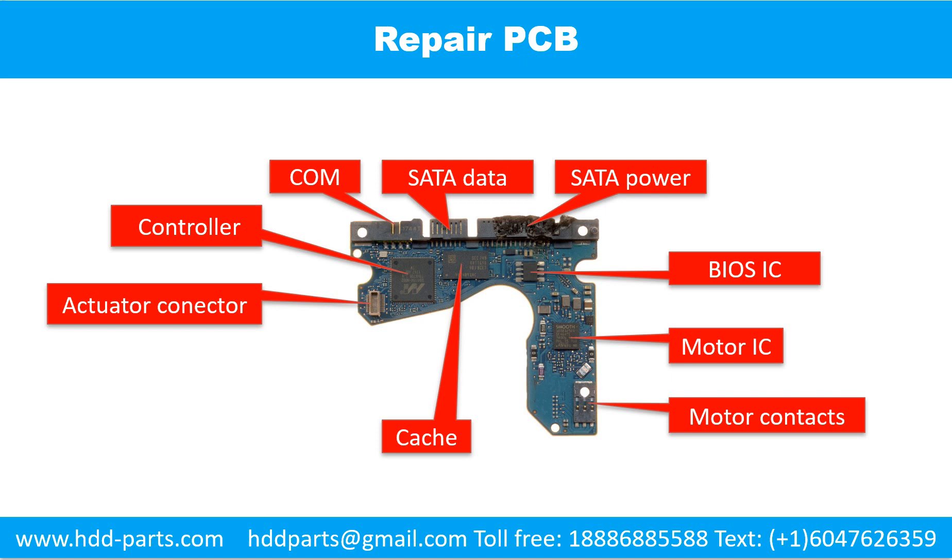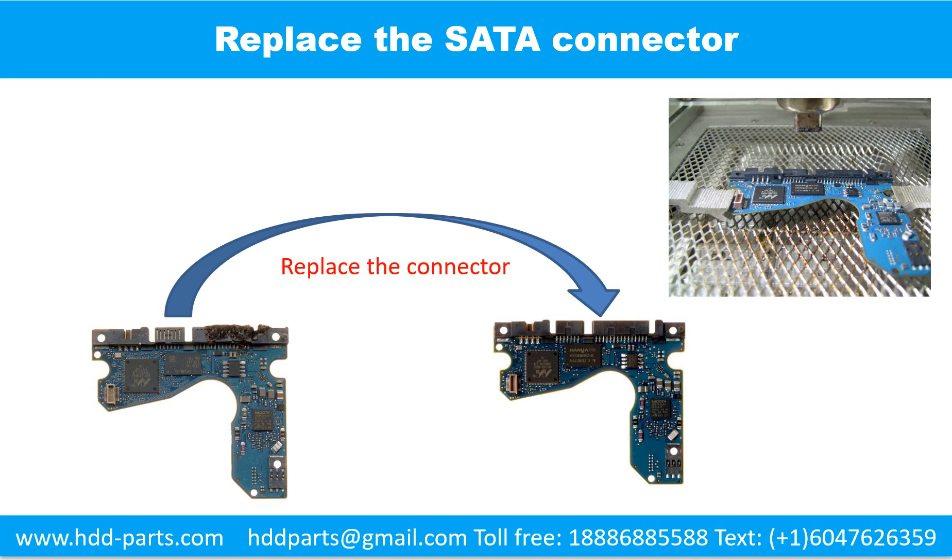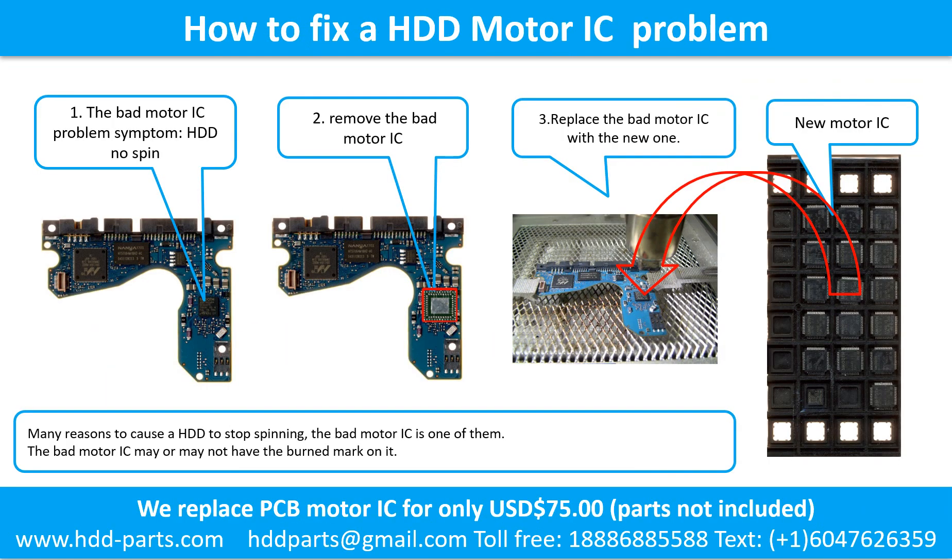This picture shows the basic components and their functions on the printed circuit board. You may take this picture as a reference to fix your own printed circuit board. How to fix a hard drive motor IC problem: the bad motor IC problem causes the hard drive to not spin. There are many reasons to cause a hard drive to stop spinning, and the bad motor IC is one of them. The bad motor IC may or may not have a burned mark on it. Remove the bad motor IC and replace it with a new one.